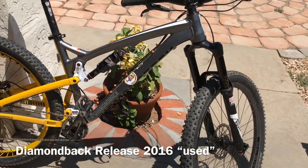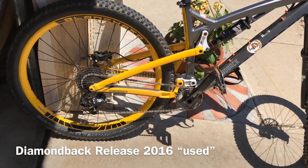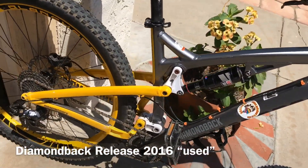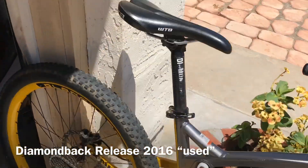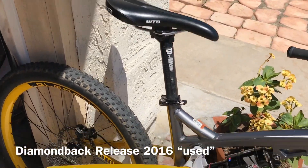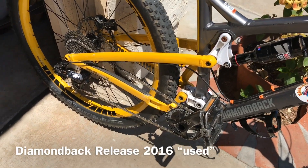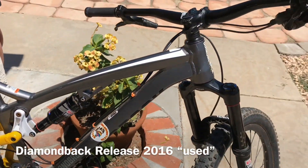I want to say, if I knew, I would get something close to this. This is a really nice bike. I rode it and it was really aggressive — I really like it. I'd replace the seat — just kidding, the seat was really nice actually. So yeah, my friend's new bike, the Diamondback Release, 2016. Nice.